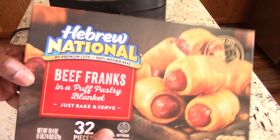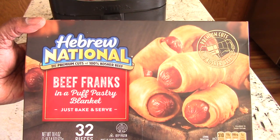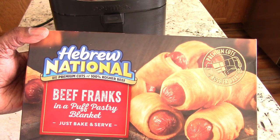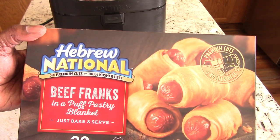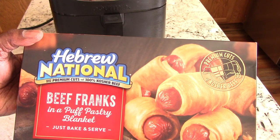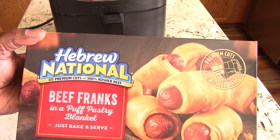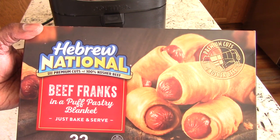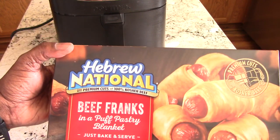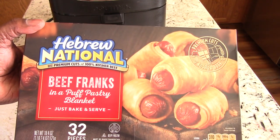I got these Hebrew National pigs in the blanket. Shout out to my air fryer group — I posted a picture of this and said should I do a video on it, and a lot of people had interest in me making this in the air fryer. And if you don't know, I am a Nathan's guy. But my subscribers and viewers did convince me to try Hebrew National, which is great hot dogs — right up there with Nathan's for me. So I definitely was intrigued to try this out for you guys.